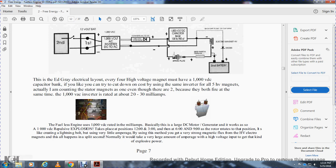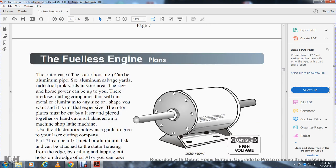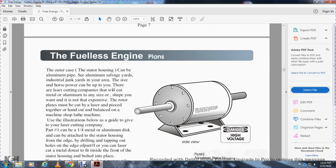Basically, the large DC motor works: the 1,000-volt DC repulsive explosion takes place at positions of 12, 3, 6, and 9, at the rotor positions. Like creating a lightning bolt by using very little amperage — a method of generating very strong magnets via high-voltage electromagnets. It also happens in a split second. Normally it takes a very large amount of amperage, but the kind of explosive power achieved here uses high voltage. The outer casing of the stator housing can be aluminum pipe, aluminum solid, and air — the size of the horsepower is up to you.